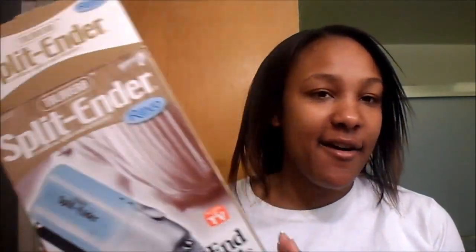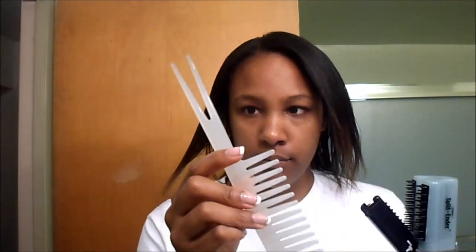We're going to be using the Split Ender today — this is the old-school version. I got it back in March but I'm just now finally using it. To use the Split Ender it comes with a clip and a comb. I already did the back but I'm going to show you how I'm doing the front. You can always clip the back area away, and I'm going to section off maybe a third.